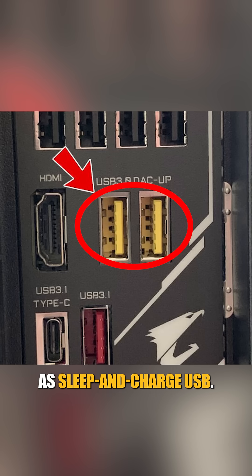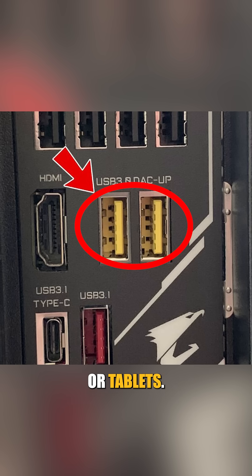Yellow ports are known as sleep-and-charge USB. They charge devices even when your PC is sleeping, making them great for headphones, smartwatches, or tablets.